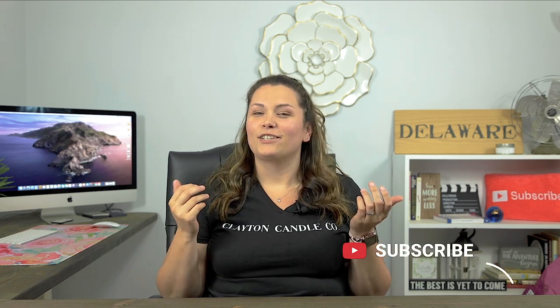Hey guys, welcome back to my channel. I'm Jen from the Clayton Candle Company. If you're new here, I make videos all about candle making, so consider subscribing so you never miss a video. Today we are on step three of the candle making process. So far we have gone over how to choose your wax and how to choose your container, and today we are going to talk about how to choose your wick. There are seven main types of candle wicks and I'm going to go over the basics of each of them.